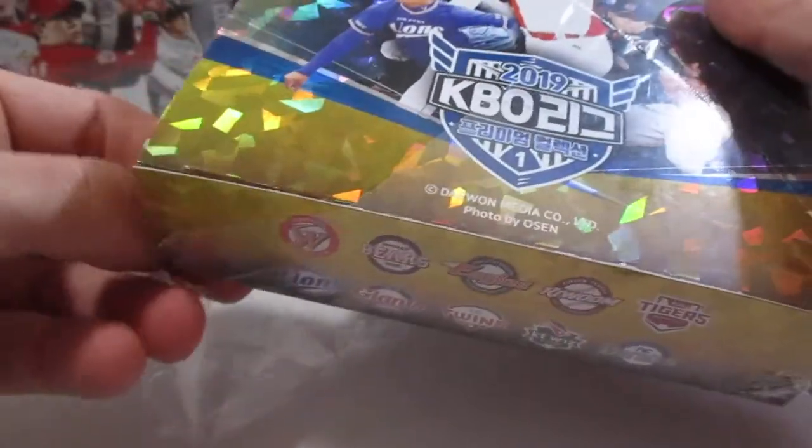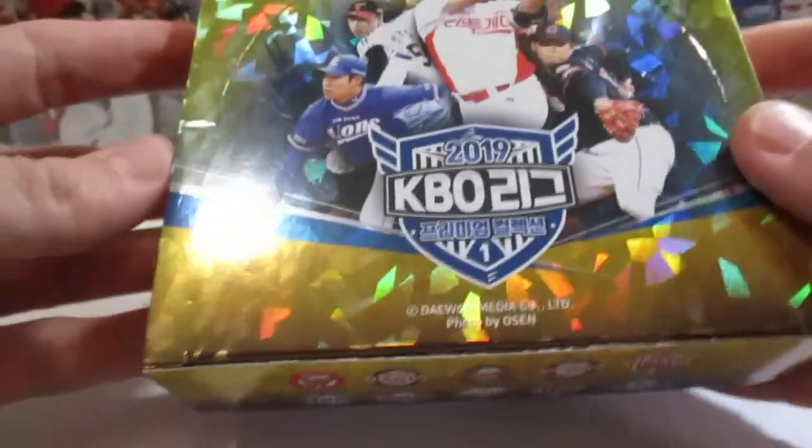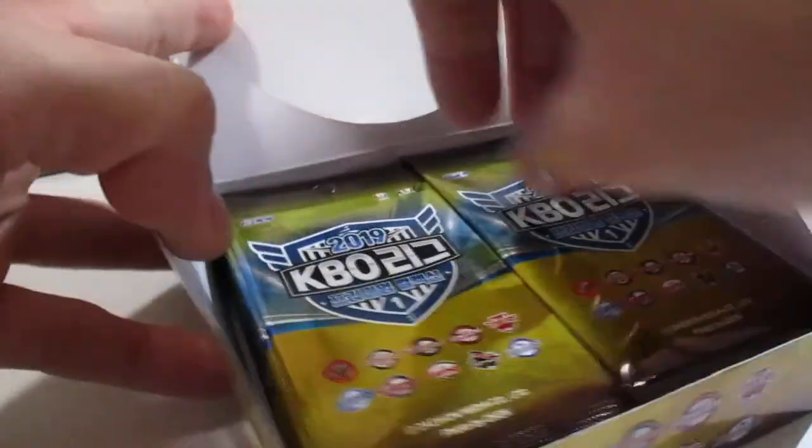This video is going to be kind of quick because the videos have been kind of running long, and I know sometimes people don't really like long videos, so I'll try to make it fast for you. I have another box of Series 1 Premium — you can probably see them up here in the corner. If you want a longer, more in-depth video, just let me know and I'll make that happen with the next box.